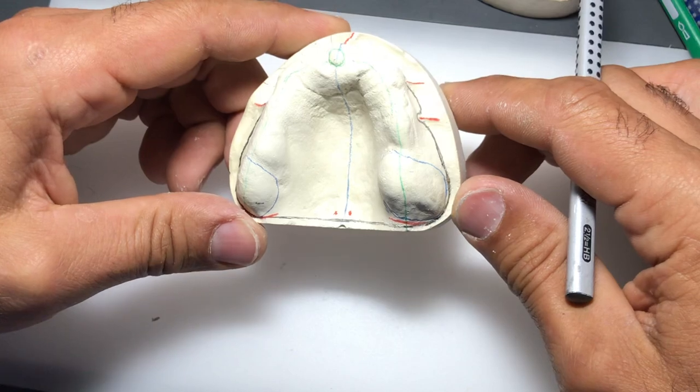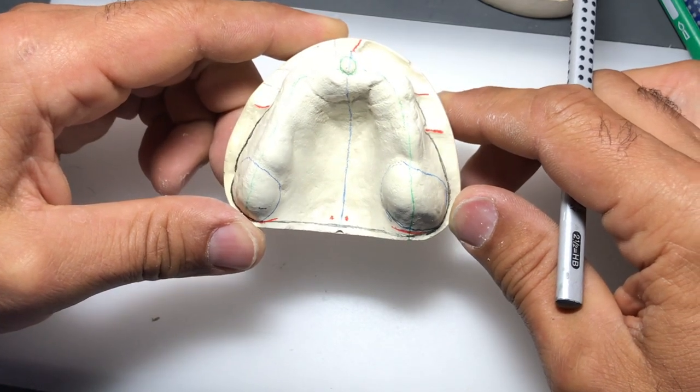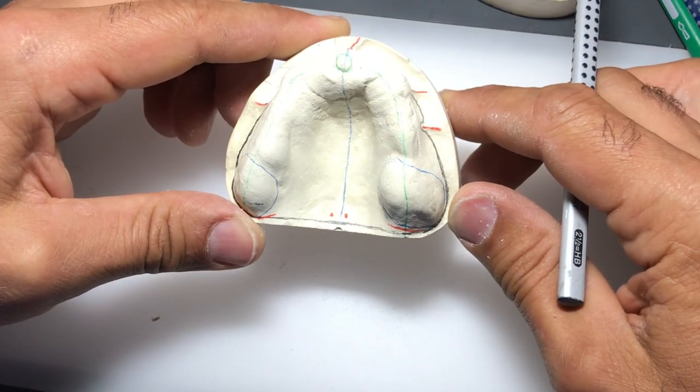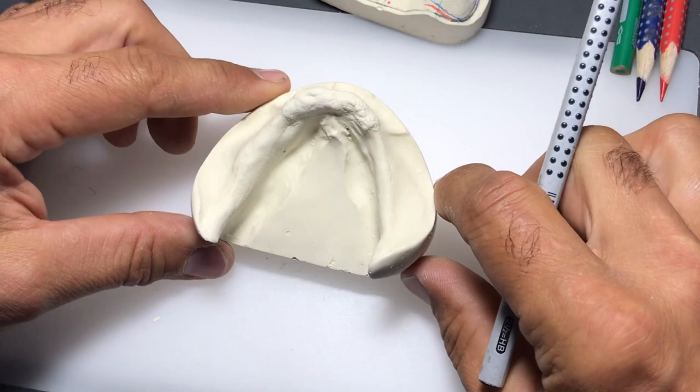Any imperfections you might have with your custom trays you can compensate with your final impression during border molding. To recap: we have our midline, incisive papilla, crest of the ridge, maxillary tuberosities, palatine foveae, and of course the outline of the attached and detached gingiva where we're going to finish our custom tray.